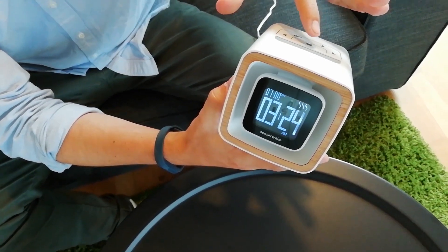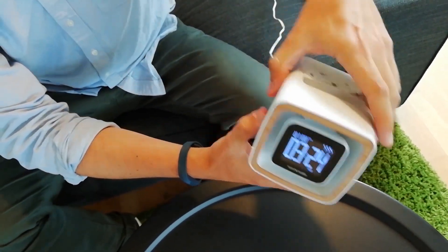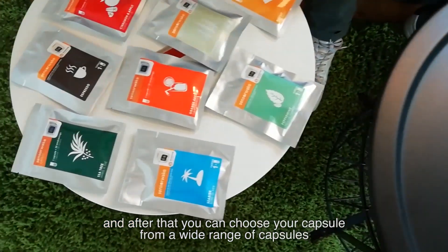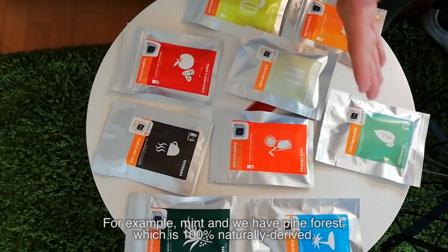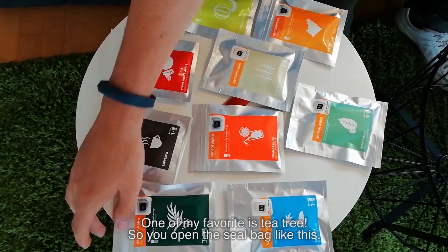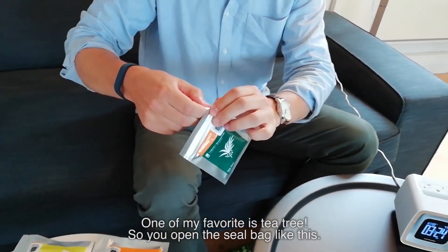You select it, and after that you can choose your capsule from a wide range. For example, mint, pine forest — which is 100% natural — or one of my favorites, tea tree.